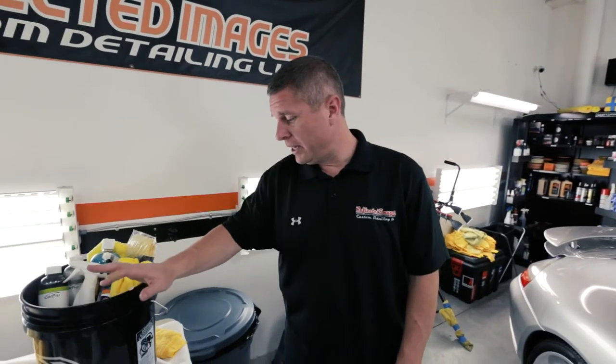Hey guys, Brian back here with Reflected Images. Today we're going over proper maintenance procedures once your car has been coated with us using either the C Quartz Professional or the C Quartz Finest Reserve. We now have a full maintenance procedure program with the products in stock. This video is going to show you exactly how to maintain and properly clean your car now that it is coated.